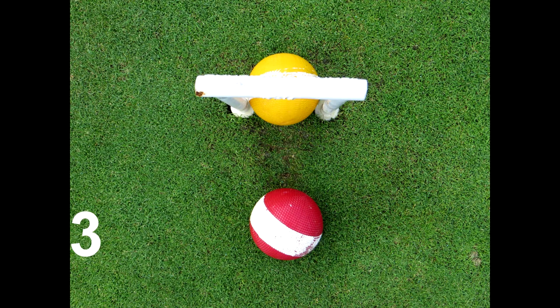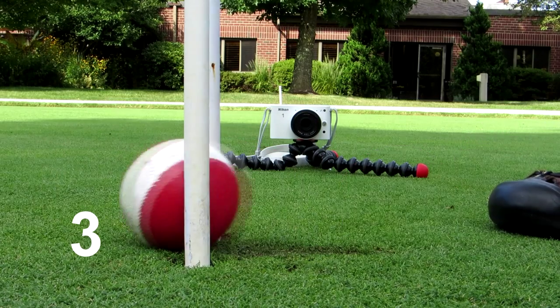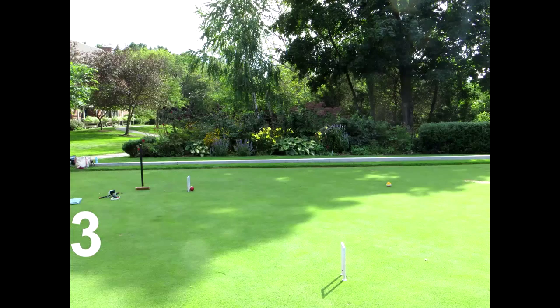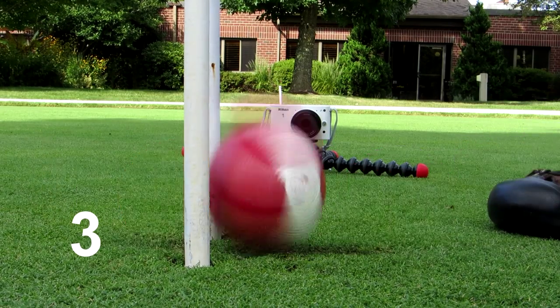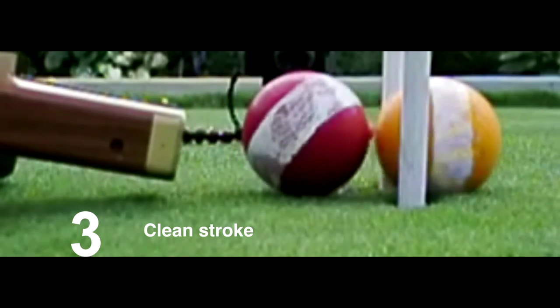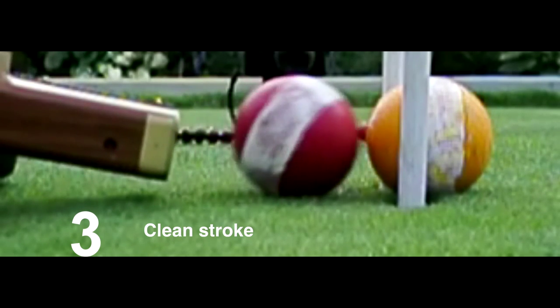This third stroke — now the balls are a full ball gap between the two. The mallet still follows through. With a full ball gap between the two, the mallet still follows through, and the stroke is perfectly clean.